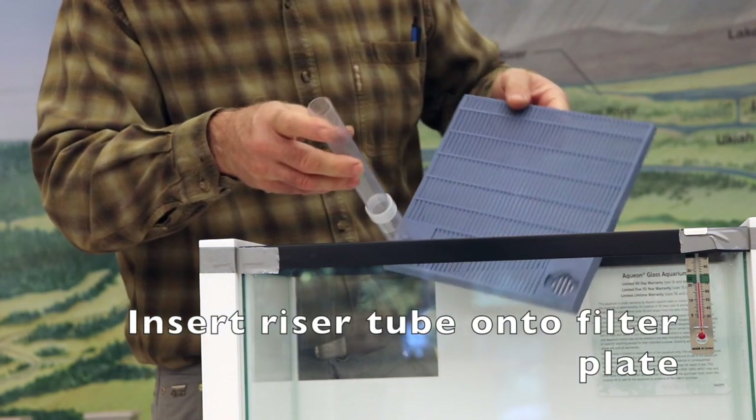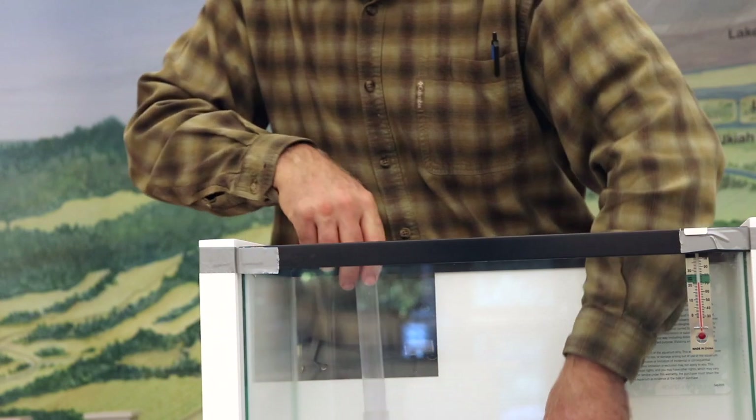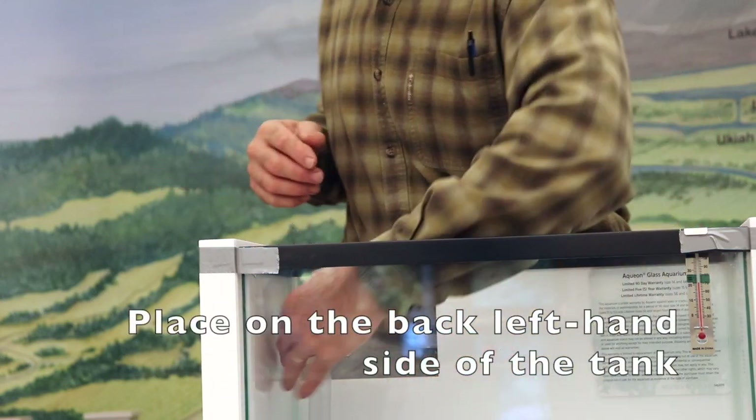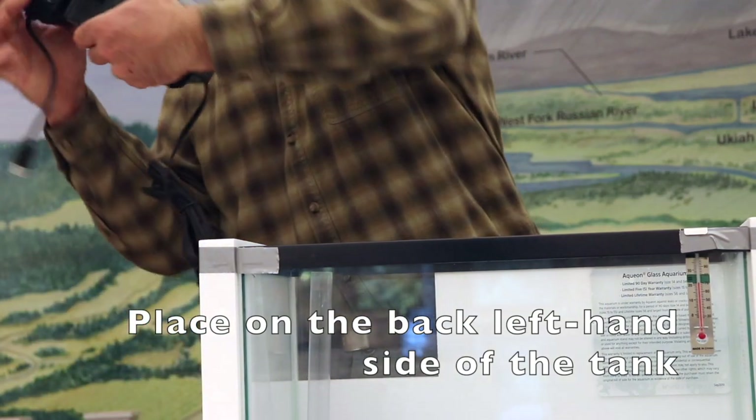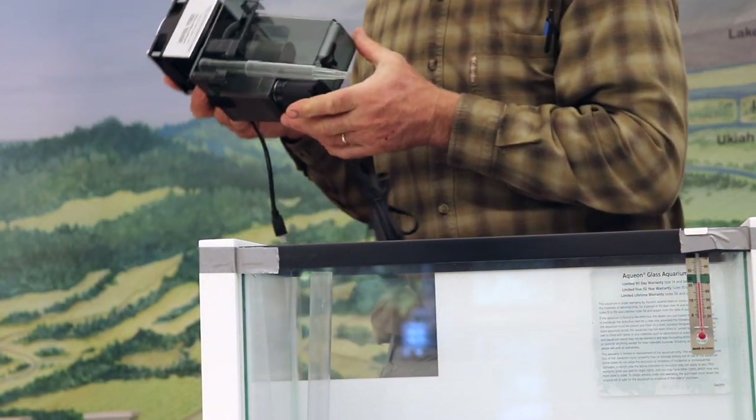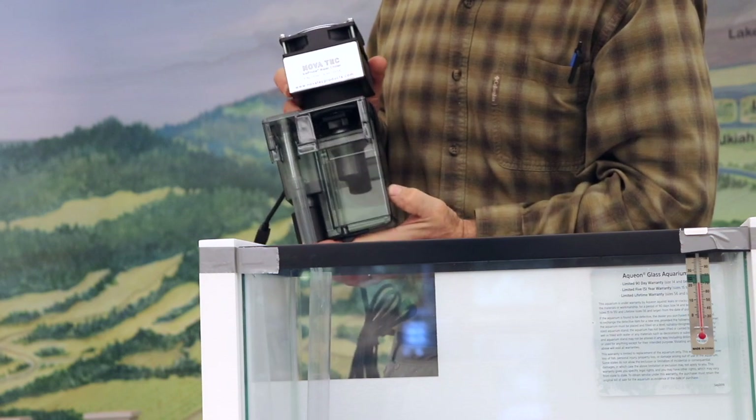Then you're going to place the filter plate with that riser tube in the back left-hand side of the tank. Then this whole power unit assembly gets installed over that into this tube.